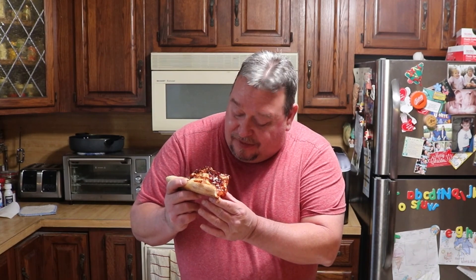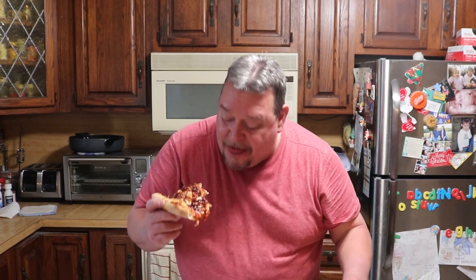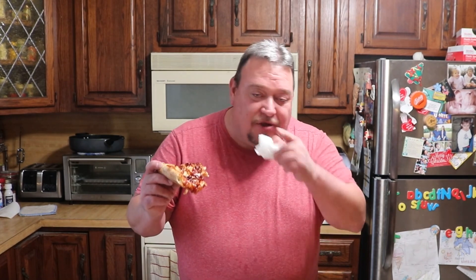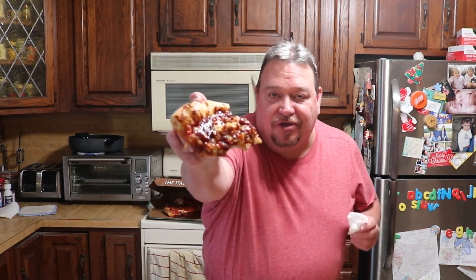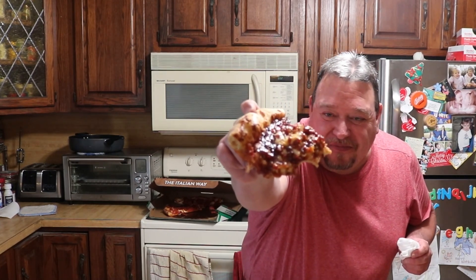Tell you what, that's not as rich as I thought it was gonna be. I thought that barbecue sauce was gonna be so tangy that I couldn't take it. That's actually pretty good. You can taste the bacon and there's chicken in there. Hope you can see that — I don't want to drip. I'll pick that up in a minute. Dogs don't get it. Another bite.